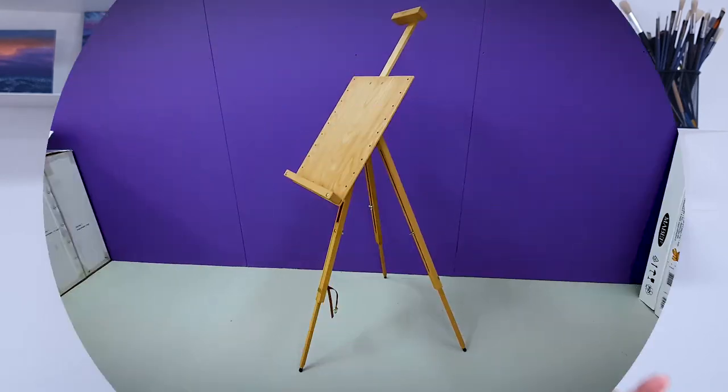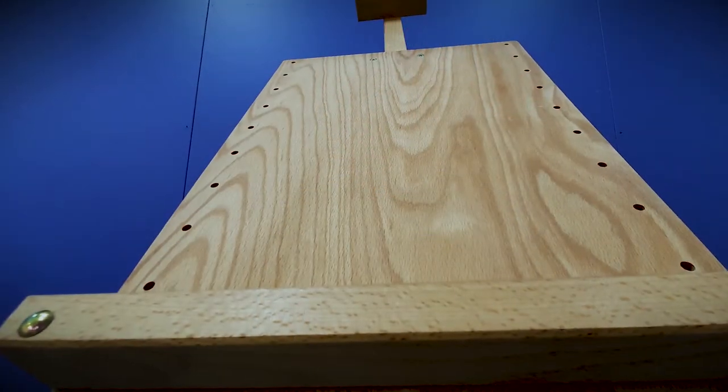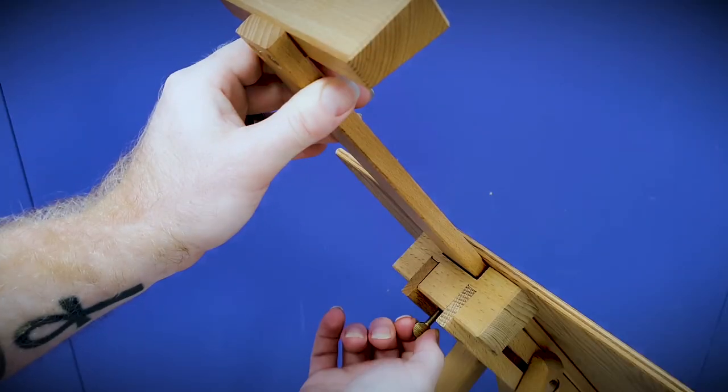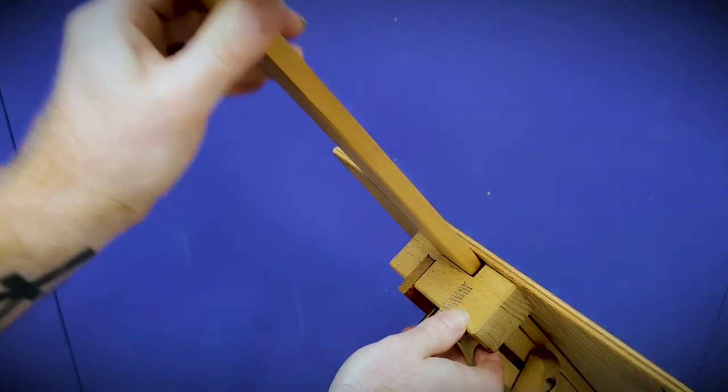The M26 travel field easel has all the versatility of a field easel with the added bonus of an adjustable art panel. This is great for working with watercolour or pastel paper, or for sketching and display purposes. The workable canvas height is adjusted by wing nuts up to a maximum of just over 100cm.